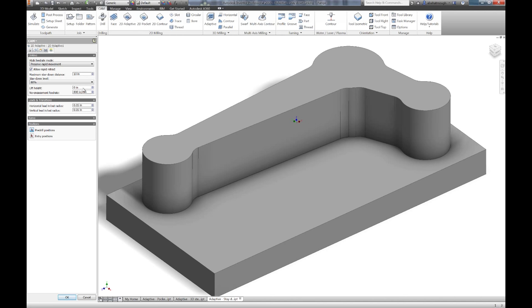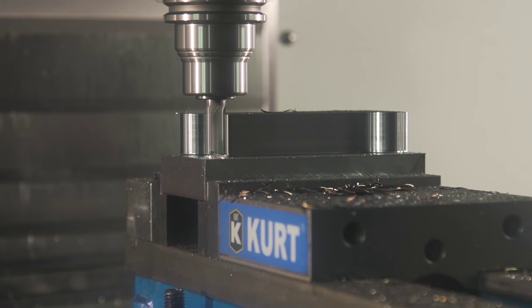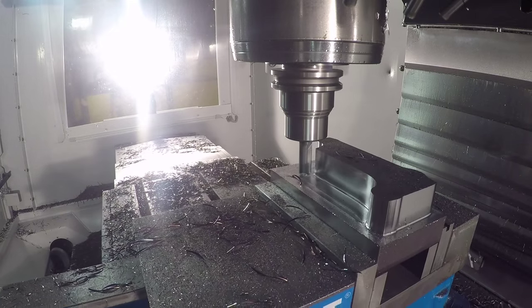Change the stay down percentage and apply a micro lift to lift the tool slightly off the machine surface when repositioning. By increasing the stay down percentage we're now forcing the tool to stay down even in scenarios when it's shorter and would have taken less time to retract and rapid reposition.